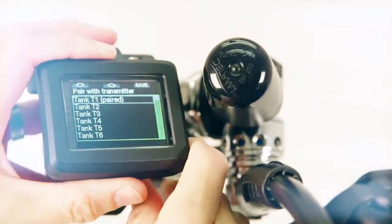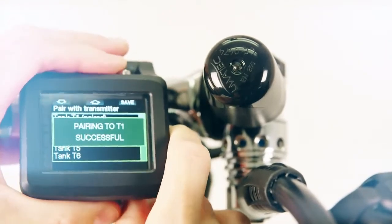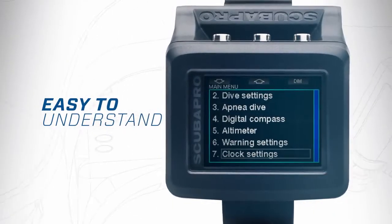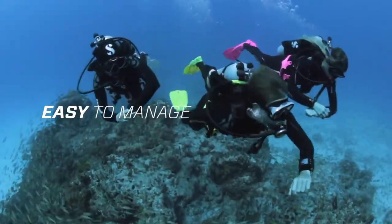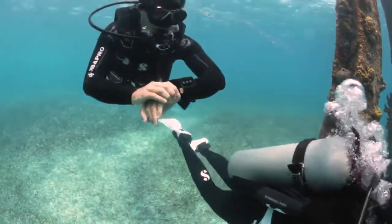Air-integrated, the G2 allows up to nine tanks. The G2 has the same intuitive menu structure and diver-friendly functions that made the Galileo the easiest dive computer to use. With the ability to store 1,000 hours of dive profiles, you'll have an incomparable amount of dive adventures at your fingertips.